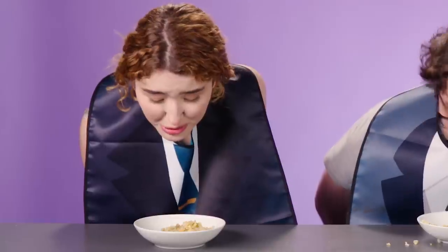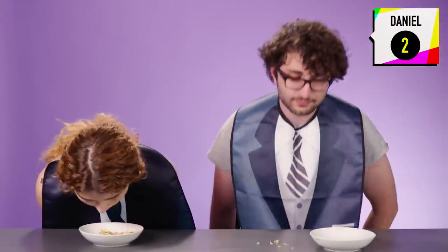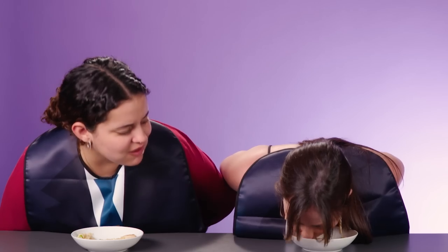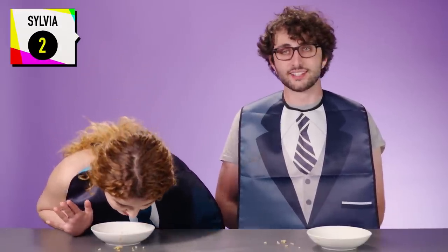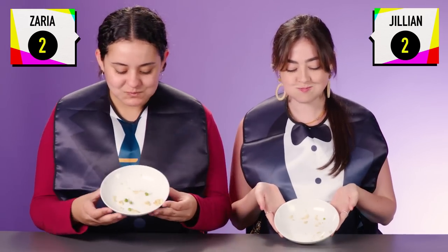Oh my god, this is so good. This one's, like, the messiest. My nose doesn't fit in this thing. You're a fast eater. I have to be. You can't give up. You got all your shrimp. It's on my nose. Which slide? We killed that. She has, like, four whole peas.